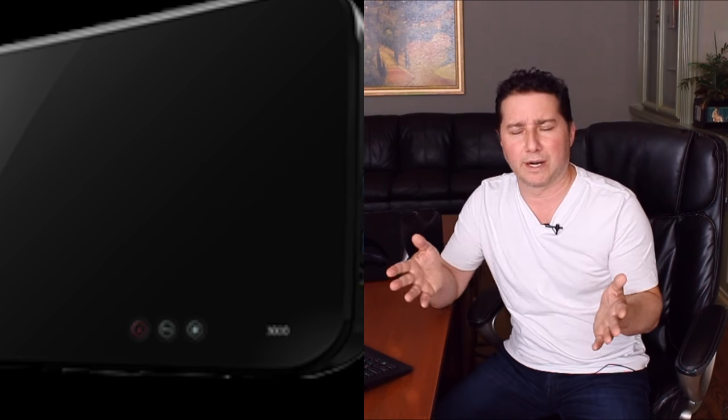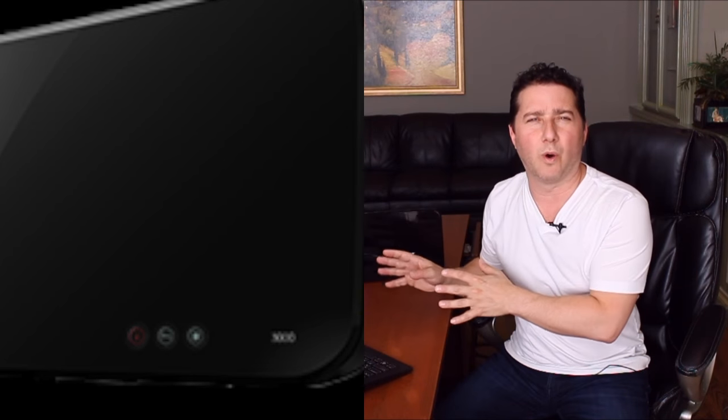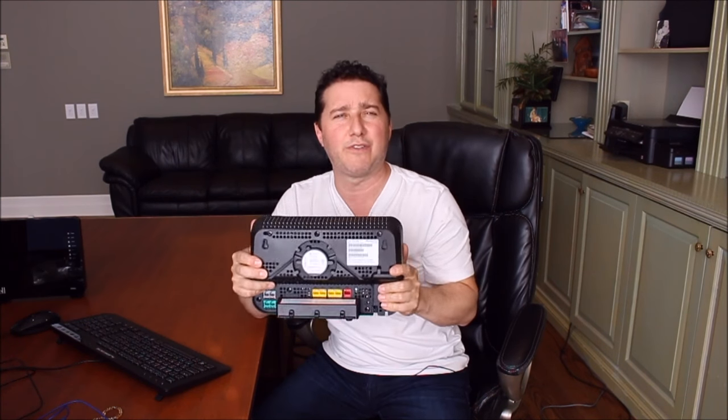So this is a modem and router in one. If you subscribe to Bell Internet and/or Fibe TV, which requires internet, you're going to notice a lot more speed and you don't need two different devices. You don't need a modem from your ISP and then a separate wireless router you'd buy at retail. This is two-in-one and it has 12 antennas built in — internal antennas, so you're not going to see them sticking out like some routers.